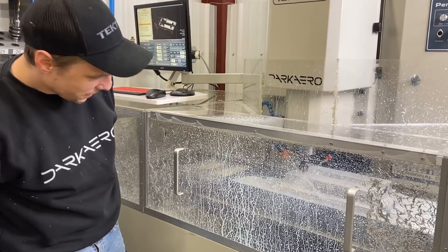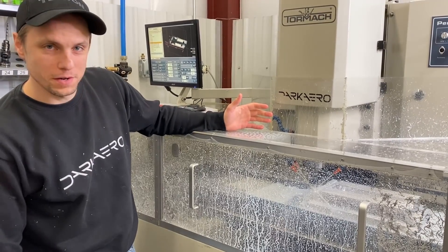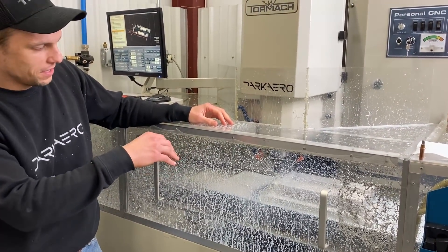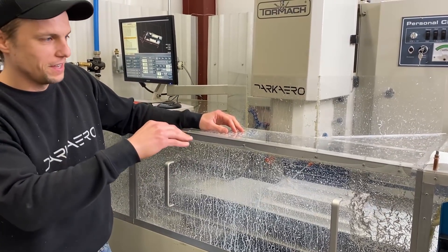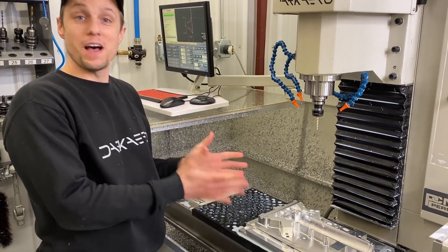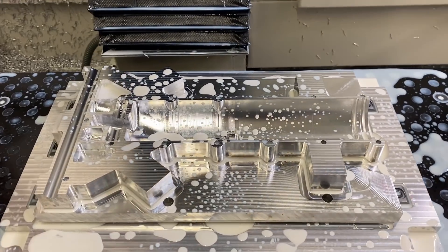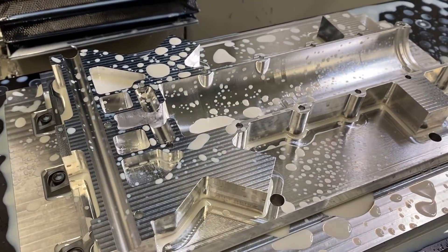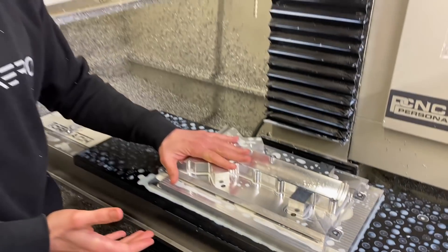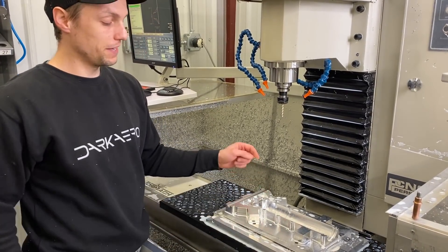It's roughing the outside of the part right now — one of the last tool paths before taking the part off and setting it up for Op 2. It's going to make its way around the whole perimeter in two step-downs: half an inch down, then another half inch, and rough out the outside. Part's all finished up for Op 1. This is the front trunnion half for the nose gear — we removed roughly half the material and we're left with the inner bore and the other inner features. Next steps: take it off, flip it 180 degrees on the same fixture, and set it up for Op 2 to remove material on the back side.